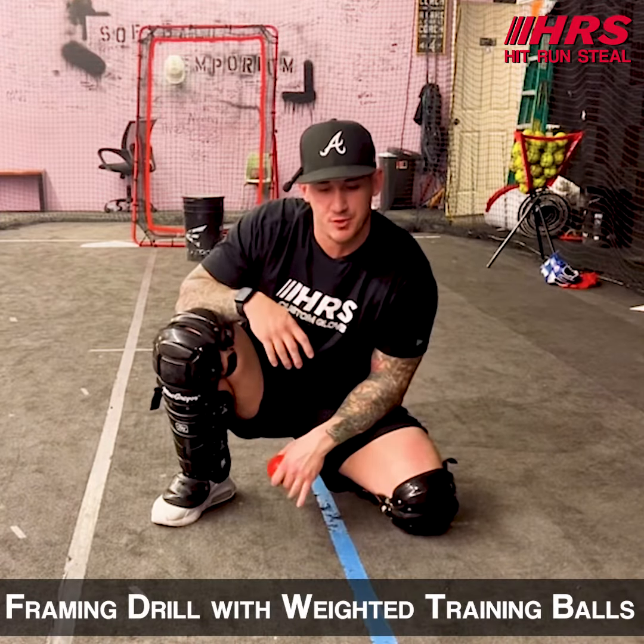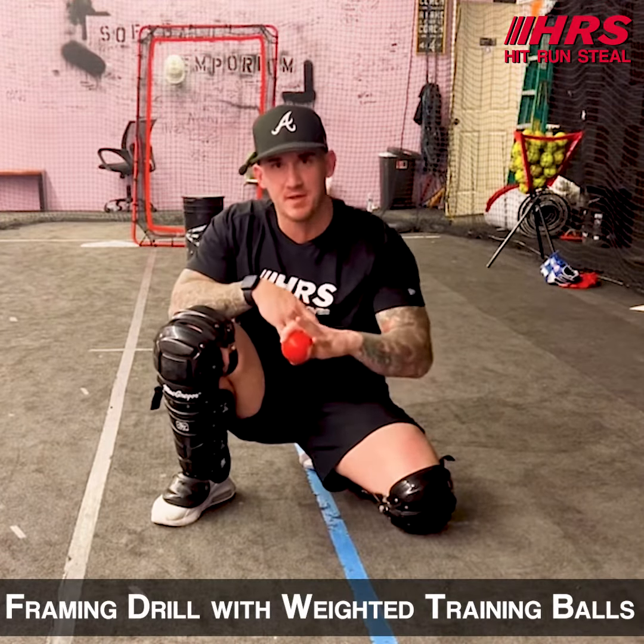Hey, what's up guys? John here with Hit Run Steal. Today I'm going to show you guys an easy framing drill to work on at home with heavy balls. The purpose of this drill is to allow this ball to manipulate my movement. That's where the framing comes in.